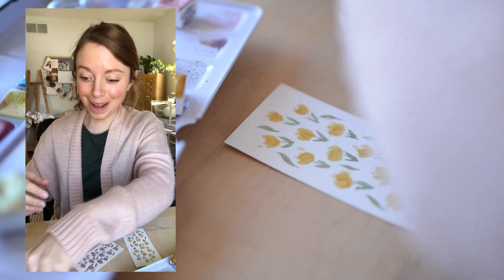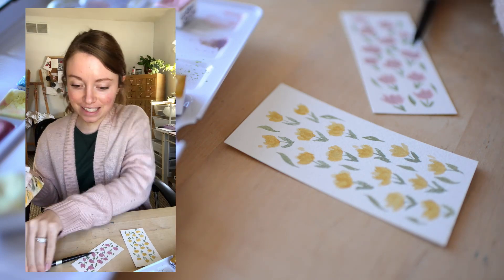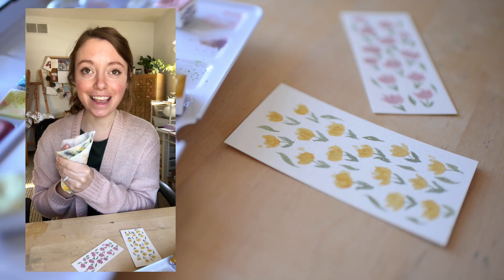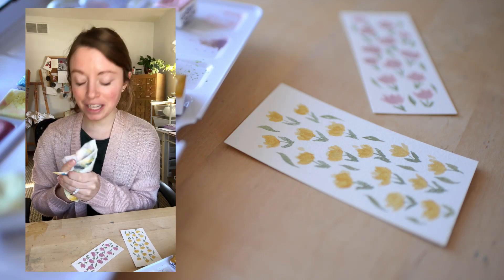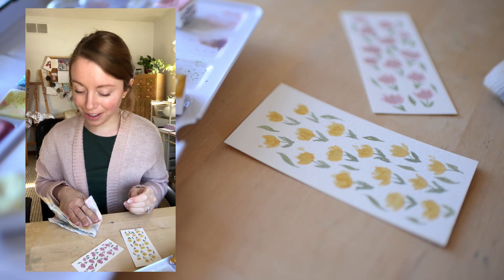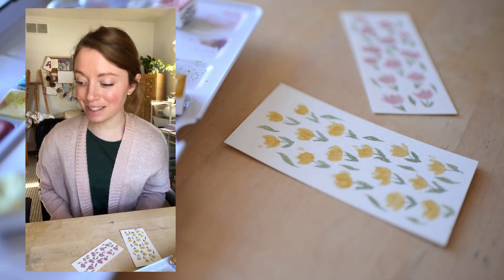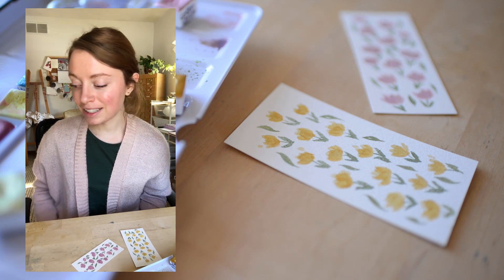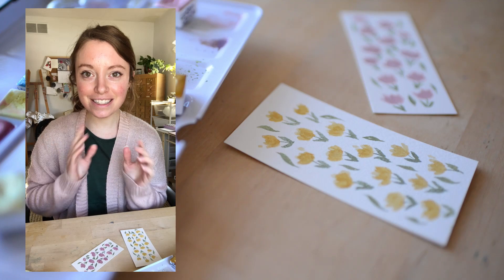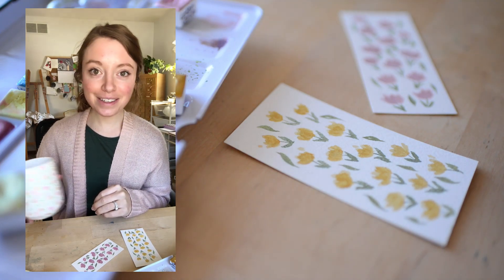Welcome to a new studio vlog. It's Saturday, and I was thinking what a perfect day it would be to spend a few hours and make watercolor bookmarks. This has been something I've been wanting to do for a while. And I also thought, I haven't done this double camera thing for a long time, so why not do that too?